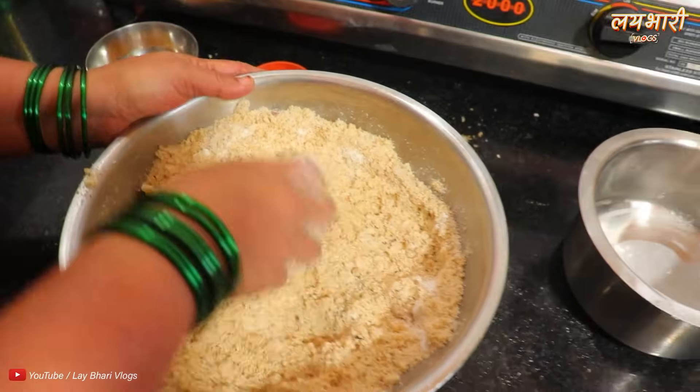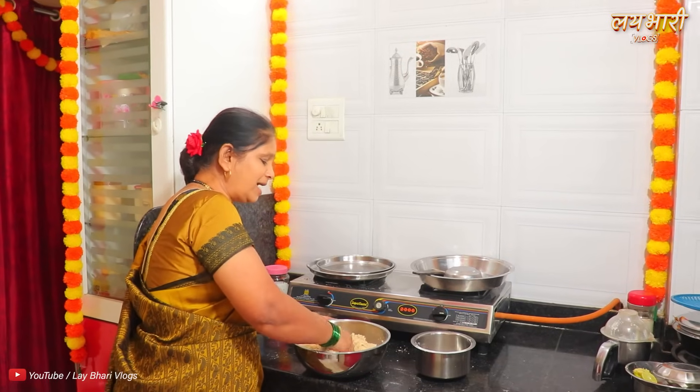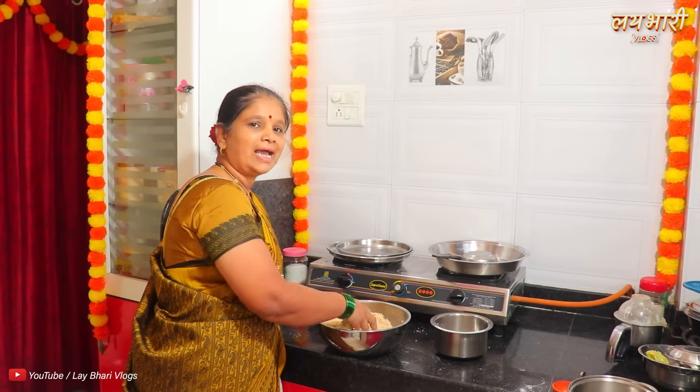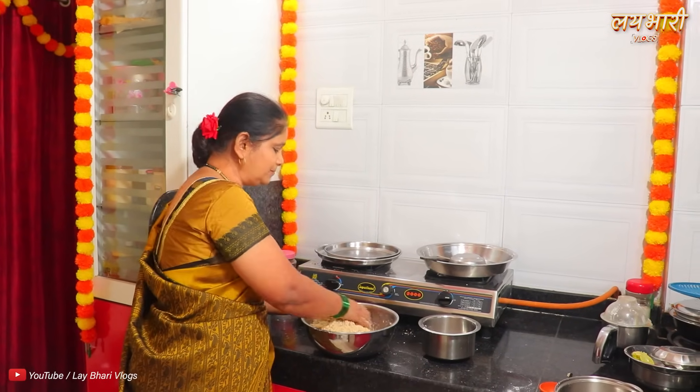It's pretty well in the kitchen, but it's kind of not fair today. You have missed the video in the description.